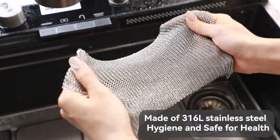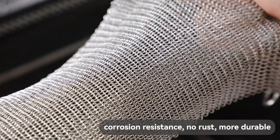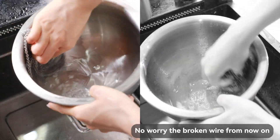Ring Mesh Scrubber, made of free 16L stainless steel, hygiene and safe for health, corrosion resistance, no rust, more durable. Individually welded, guarantee long life. No worry about broken wire from now on.